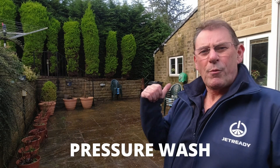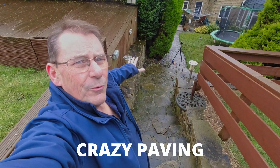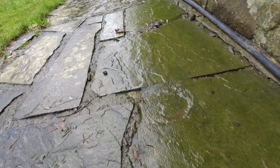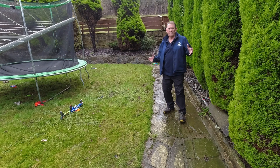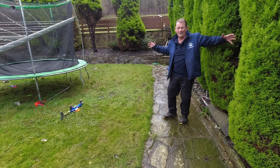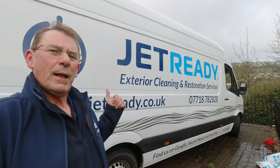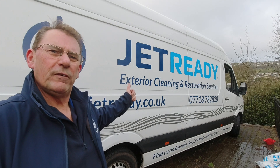Good morning, today I'm working in Keithley. I've got to pressure wash this really dirty Indian sandstone patio, and also to clean these steps - crazy paving Yorkstone, really slippery - and this garden path, it's like an ice rink. So slippery, if I don't go flying today I'll be amazed. My name is Paul Driver and I'm the owner of Jet Ready, known for exterior cleaning and restoration services.